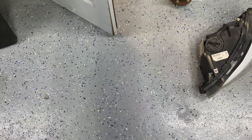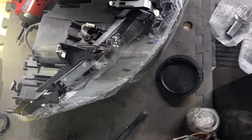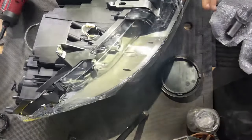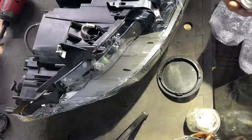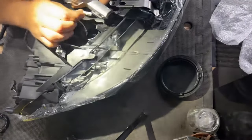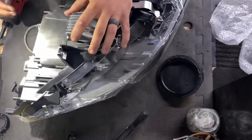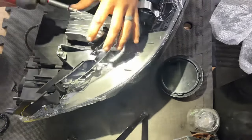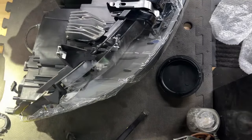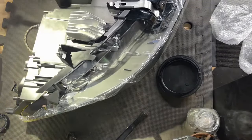We got our new headlight, all the modules, and bulbs ready. The first things we're going to install are the angel eyes modules. This is the bottom of the headlight — the angel eyes module has a connector on the side. For part numbers, message us on Instagram or TikTok and we'll get those for you.